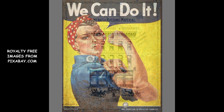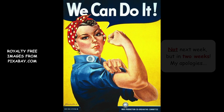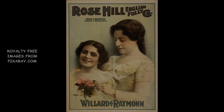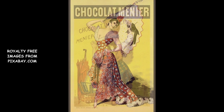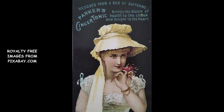Since Krita may not have the fonts you need, next week, for those of you who are interested, I'll have a quick tutorial on how to upload vintage fonts into Krita. For retro design, to make your posters even more authentic, you'll need to create artwork that reflects the era you've chosen for your design. This might take some research — Google the period you're trying to portray and see if you can find retro images that will inspire you.